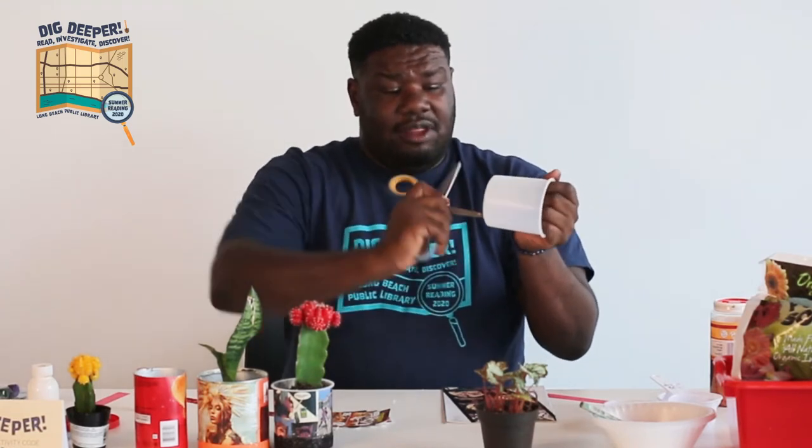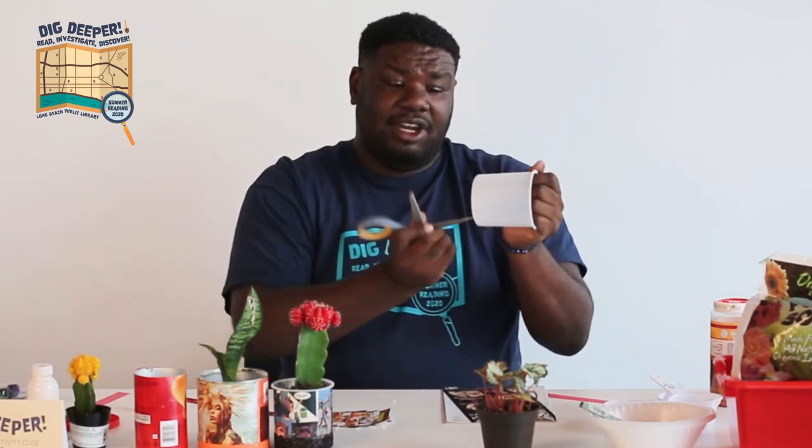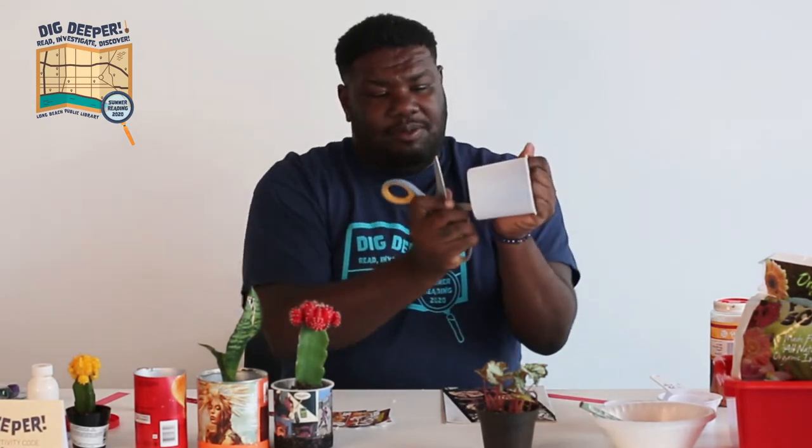If you start this project and find you're having a really hard time getting holes into the bottom of your container, I would say switch containers. It should be super simple and easy to do, and there are so many recyclable containers probably in your house that you can easily find another one rather than wrestle with something that doesn't want holes in it.